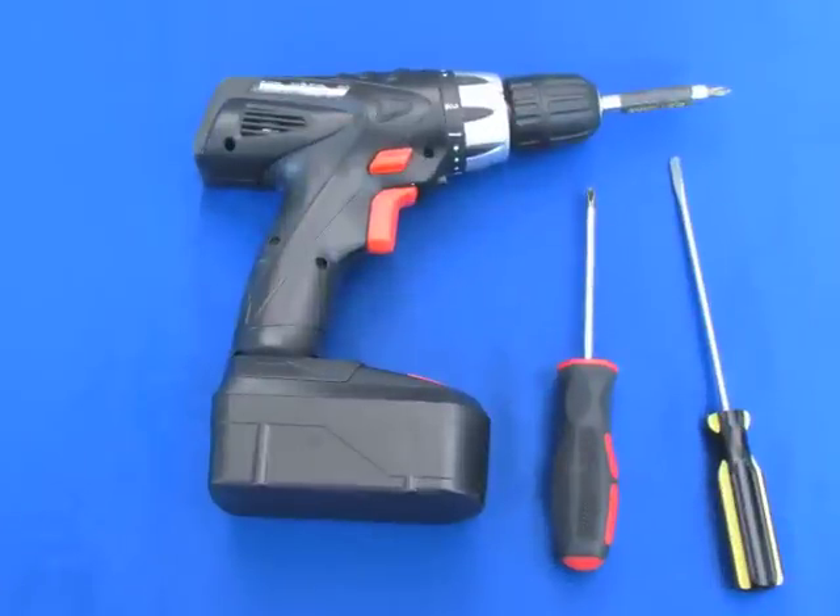These are the only tools you'll need: a power drill with a Phillips bit or a quarter-inch hexagon driver, a Phillips screwdriver, and a flathead screwdriver.